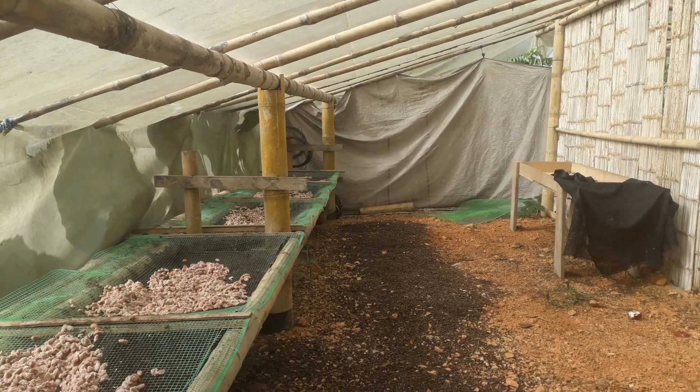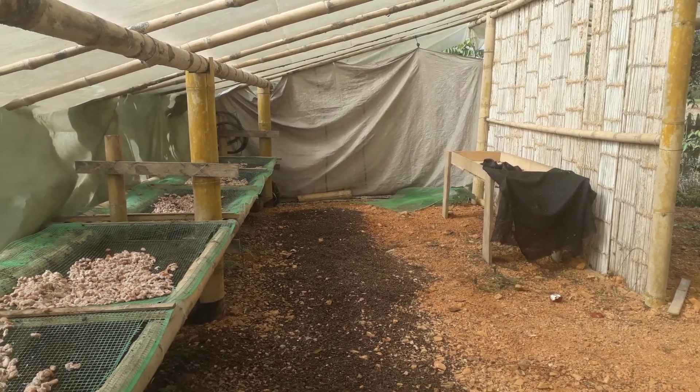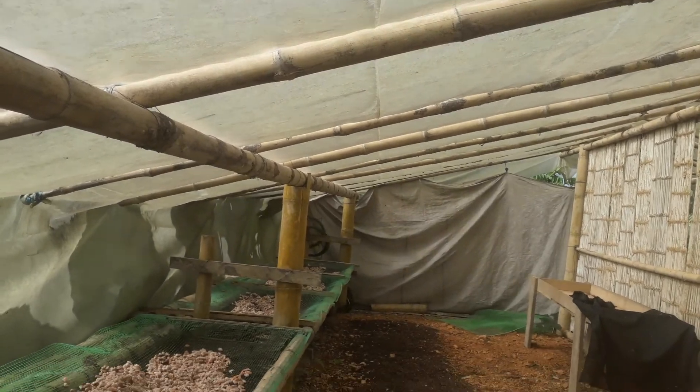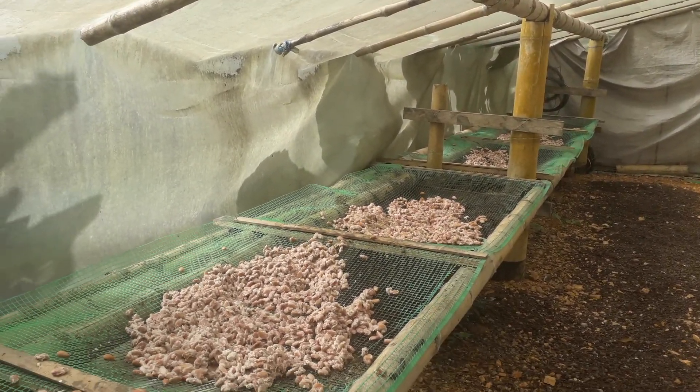Hey everybody, welcome to our solar dryer. This is where we dry the cacao. It has a yellow plastic roof, which is a special kind of plastic to intensify the rays of the sun. So it's very hot in here.